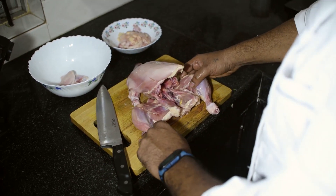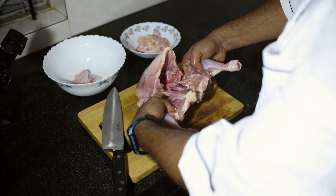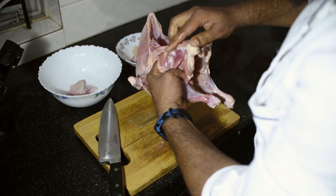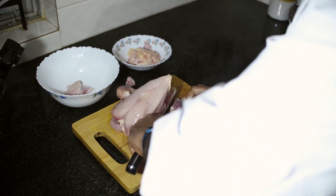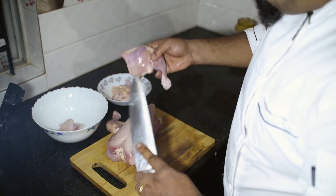The next step is to cut the legs. To cut the legs, just put your hands in like this and twist up. As you can see, the bone has come out, which means it is already dislocated. You can see the leg and the thigh have come off.